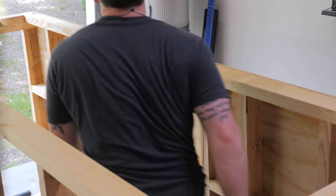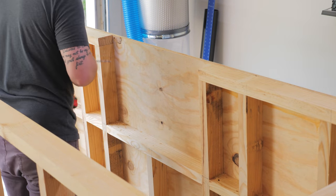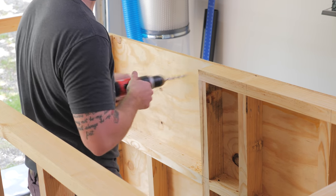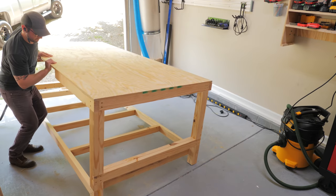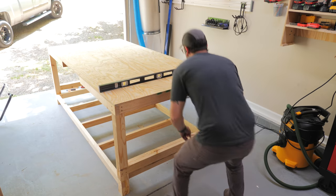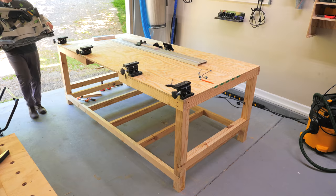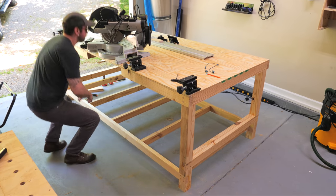Before flipping the bench over entirely, I drilled a few holes through the top to give myself a visual reference where I could safely cut out the area where the miter saw platform would end up. With that done, I flipped the bench the rest of the way and checked the top for flatness with a level, and I was honestly surprised at just how flat it ended up. I also had to just set my miter saw in place to see how it would look, and it fit great.